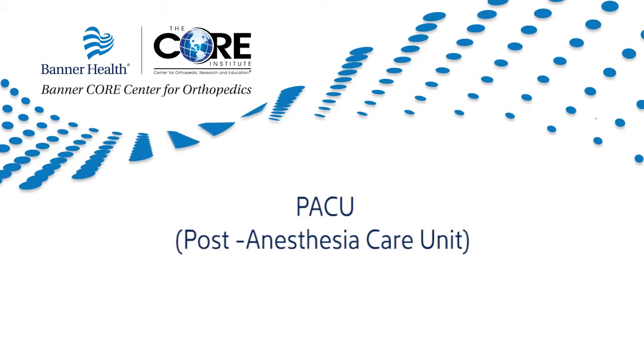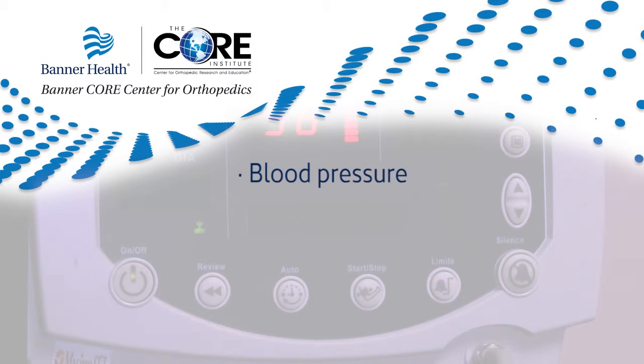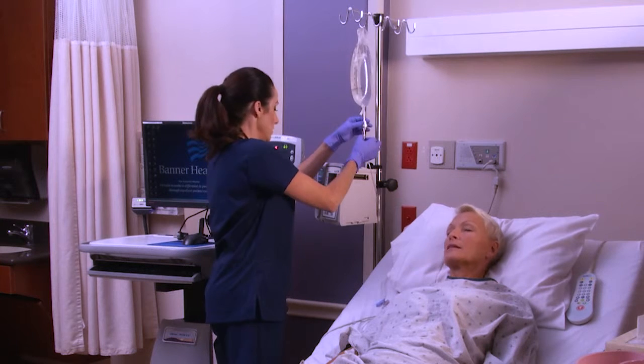After your surgery is completed, you will be transported to the post-anesthesia care unit, or PACU. The nursing staff will place you on monitors to follow your blood pressure, heart rate, oxygen level, alertness, and pain level. An important part of the PACU is to ensure that you are comfortable and stable after surgery. Pain medications will be administered as needed through your IV line.